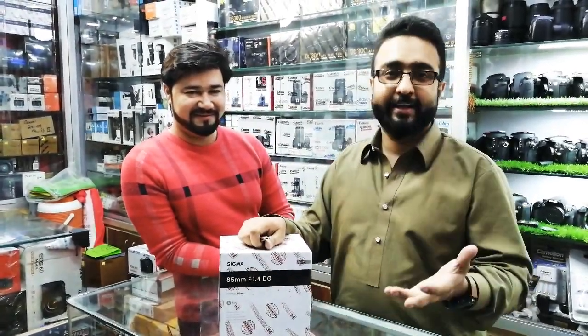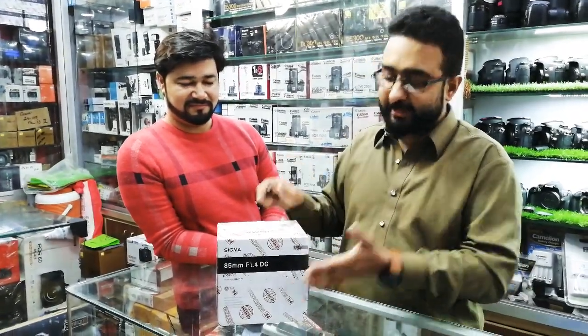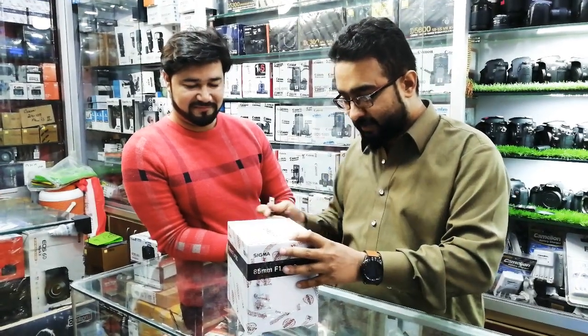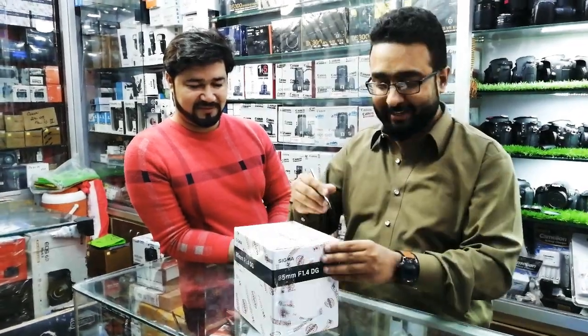Naveed shoots professionally — wedding shoots, model shoots, fashion shoots. So today we are going to unbox it for Naveed. We will put sample images on our page when Naveed shoots a model and we see the pictures.